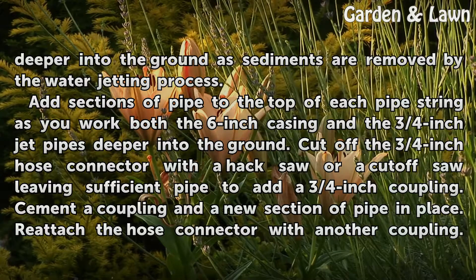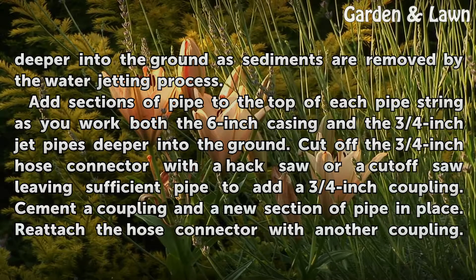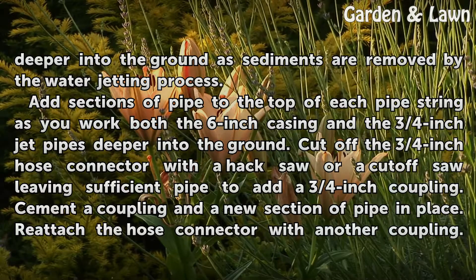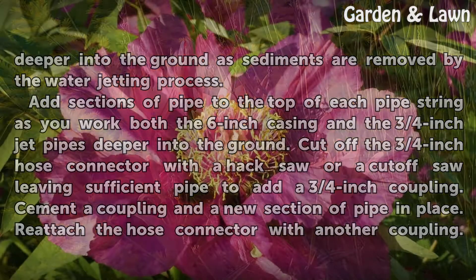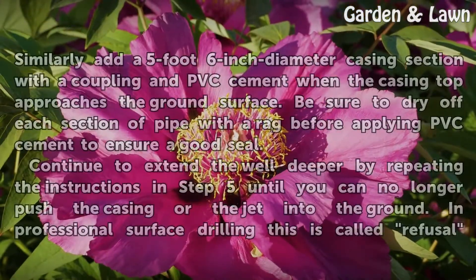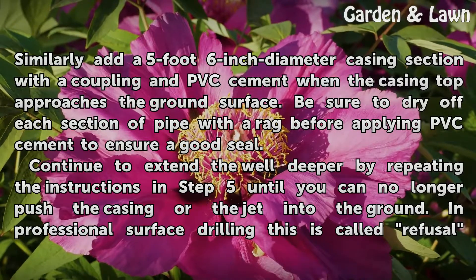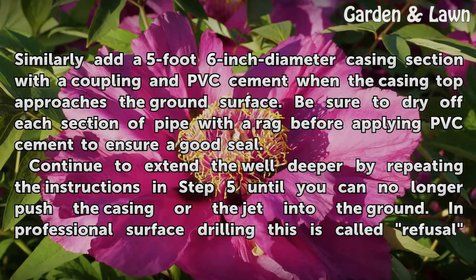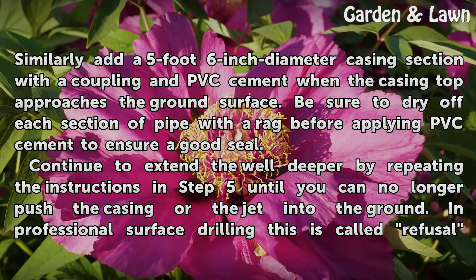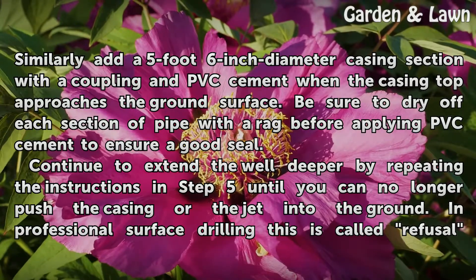Cut off the three-quarters inch hose connector with a hacksaw or cutoff saw, leaving sufficient pipe to add a three-quarters inch coupling. Cement a coupling and a new section of pipe in place, then reattach the hose connector with another coupling. Similarly, add a five-foot six-inch diameter casing section with a coupling and PVC cement when the casing top approaches the ground surface. Be sure to dry off each section of pipe with a rag before applying PVC cement to ensure a good seal.